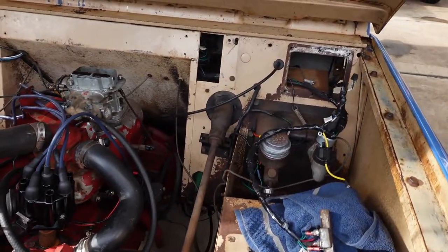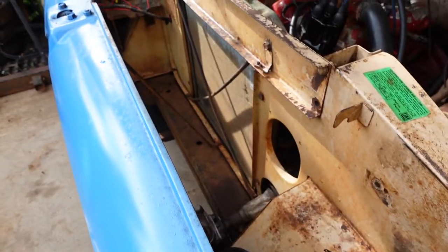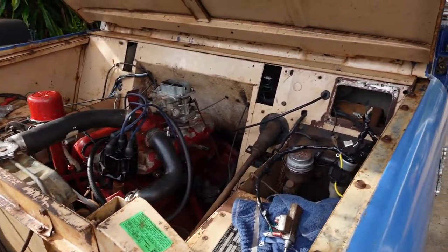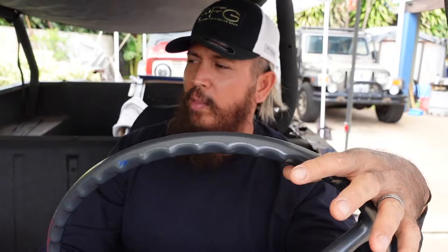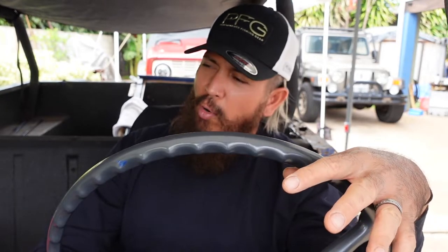It comes with an aftermarket roll cage, which has a little bit of rust here and there, but I'll leave that alone. I'll put a soft top on it with no doors, because when the previous owner took the doors off he had a hard time removing the bolts — which is normal for a 1962 — so he cut them out, and I don't even know where the backing plates are at this point. I'll leave the doors off until I can work on them properly.